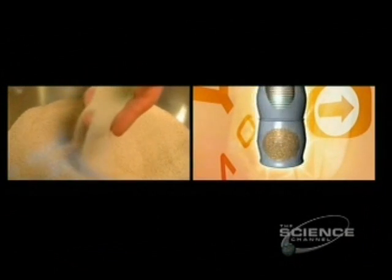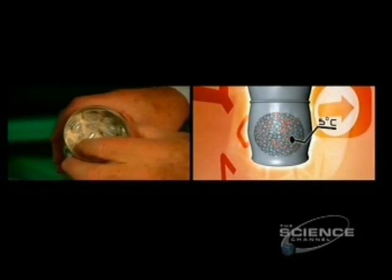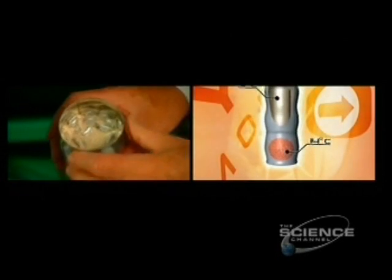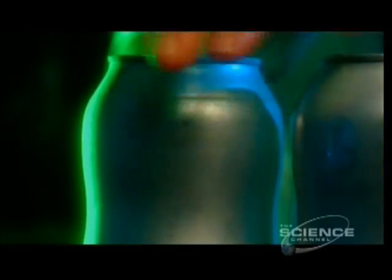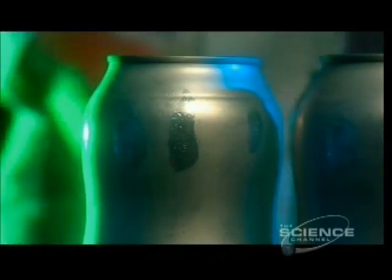Desiccant granules, much like the sachets in your camera bag, absorb water vapor and heat from the beer, dropping its temperature by 17 degrees Celsius in just a few minutes. This is the fastest way to cool a beer that there is, other than pouring the beer directly over ice. And no beer drinker would ever do that because it dilutes the beer.